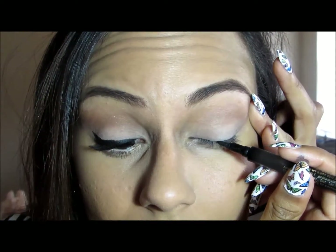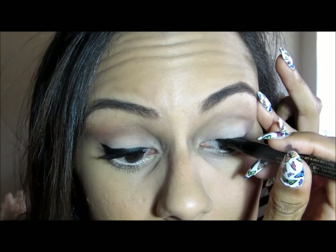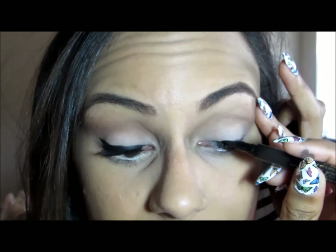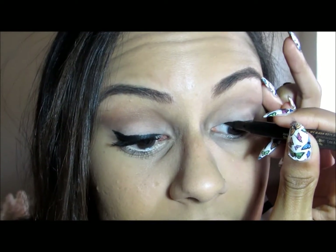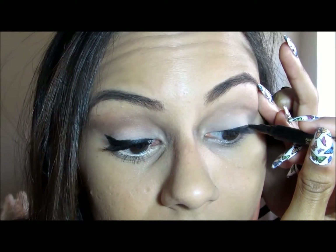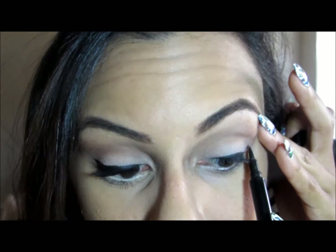The thing that really perfects it is black liner, to me. I'm using the Jordana Fabuliner in black. I tend to start close to the middle so I have a foundation to go from, and I can go smaller and then build — I don't want to get too big because it's hard to keep up with. Then I go in with my little wing and connect.